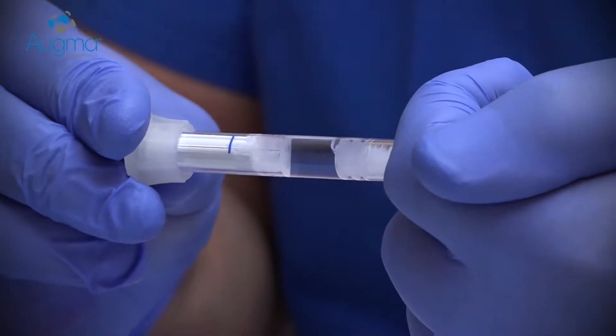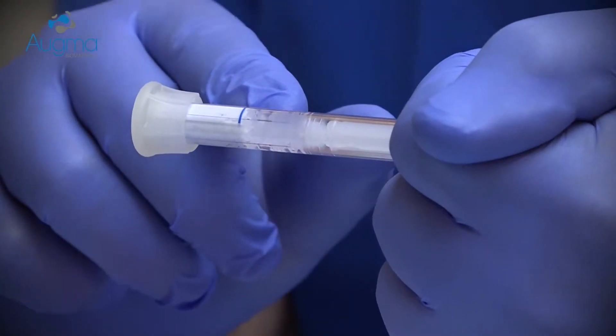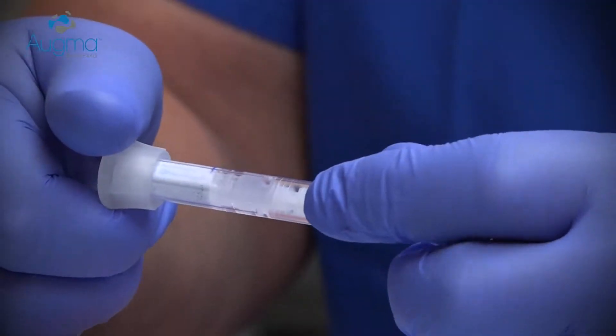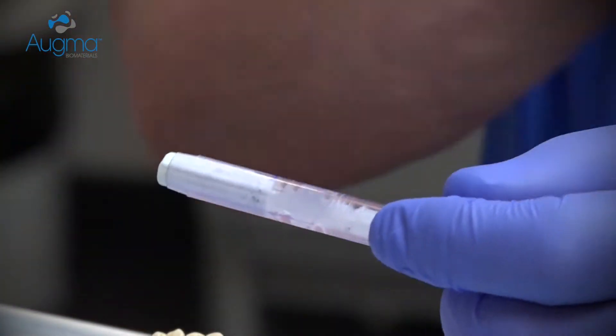Press the shaft against the palm of your hand until the first piston reaches the blue line. Now the material is already activated. Remove the syringe head.